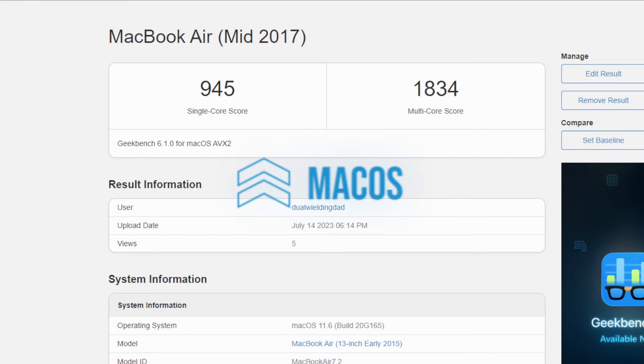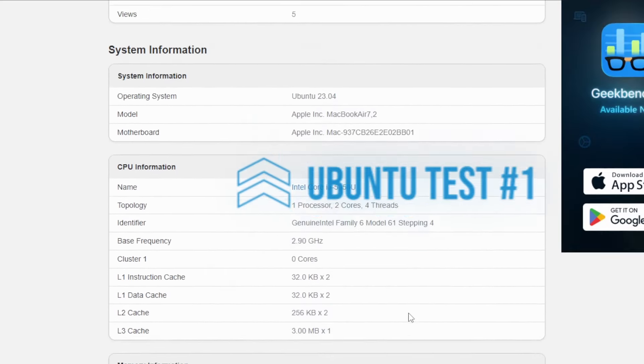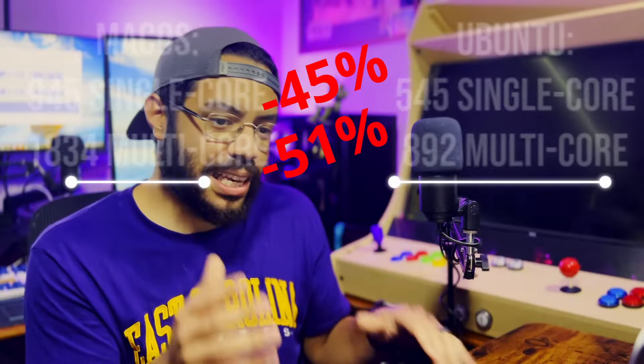I've got Ubuntu installed on the MacBook Air. It took me a little while because I did have to figure out how to get drivers installed so it could use the wireless antenna, since it doesn't have an ethernet connection and I couldn't find my USB to ethernet adapter. So I had the genius idea of just plugging in my iPhone as a tether and gave it internet through the USB. I was able to connect to the internet, install drivers, get everything updated, and Ubuntu was in the most up-to-date state it could be in for the MacBook Air. Then I ran the benchmarks and found something very weird — it almost looks like it halved the performance compared to macOS. I'm running another Geekbench test just to be sure, but the numbers aren't quite adding up to what I thought I would get.